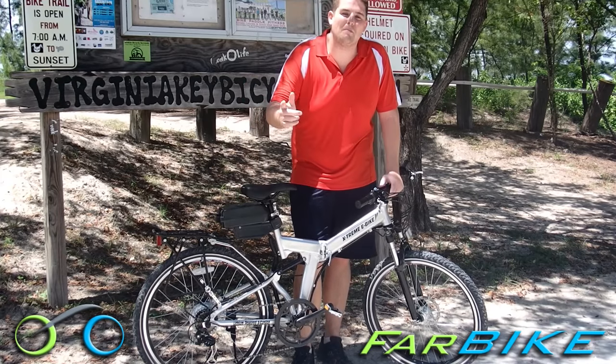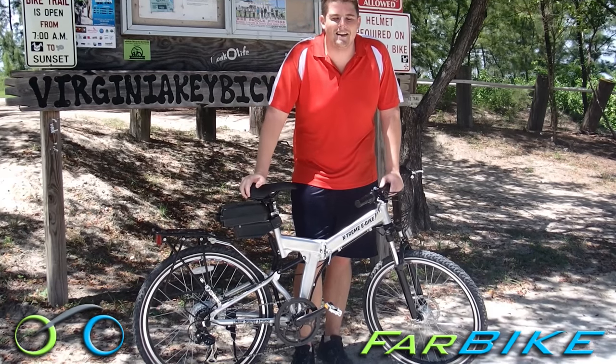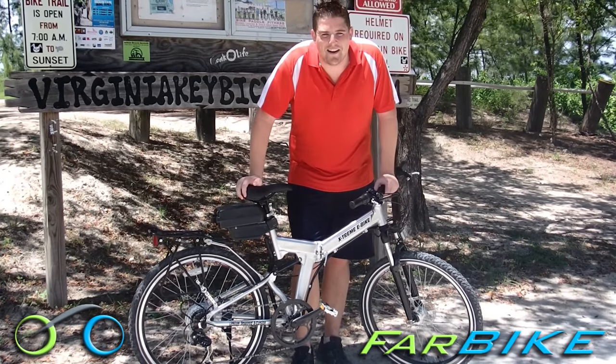So check it out at farbike.com — we have a whole set of coupon codes and the best prices online. Go to farbike.com and check it out.